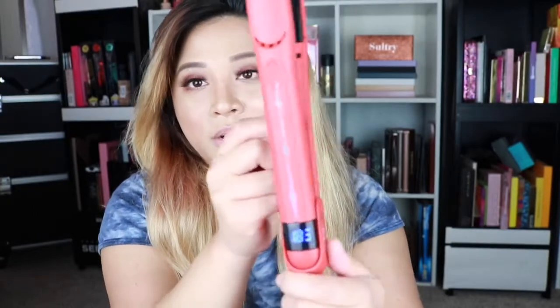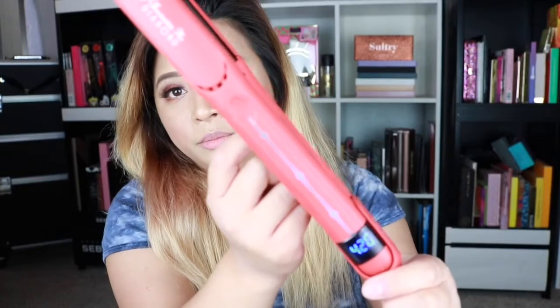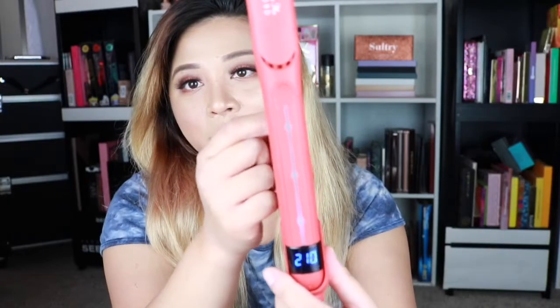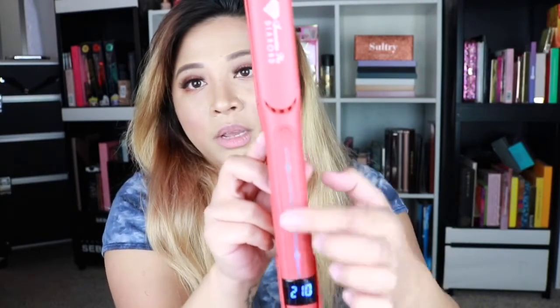I'm going to turn this on so you guys can see. It's so extra! Since my hair is fragile, I'm going to lower the temperature. I really love the fact that it kind of indicates whether it's pressing or not, and you can actually see it. As you press this, once it gets hot it will let you know through this light — I really love it because it's so extra like that.